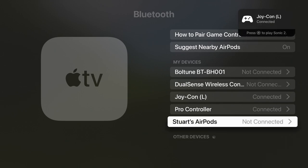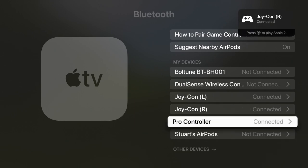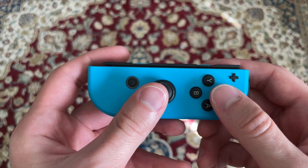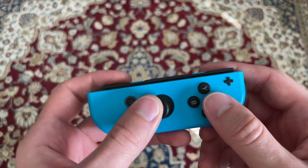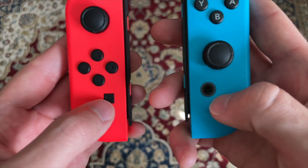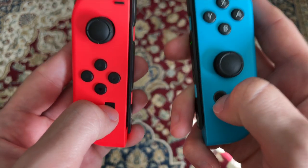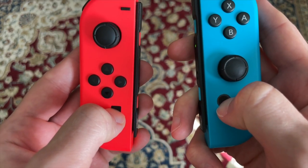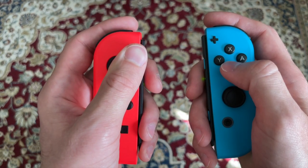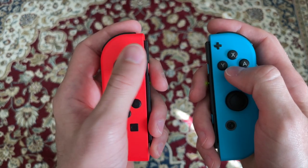If you have two Joy-Cons actively connected to your Apple TV at the same time, then they'll work as two independent controllers used in the sideways manner like you would on the Switch. However, you can use a left and right Joy-Con as a single set by pressing and holding the screen capture button and the home button on both controllers at the same time for about three seconds. You won't see anything appear on screen or any indication from the controllers, but now you can hold them vertically and use them as a unified controller.